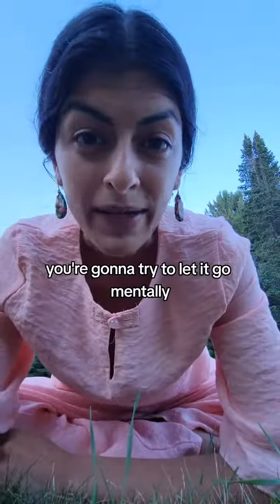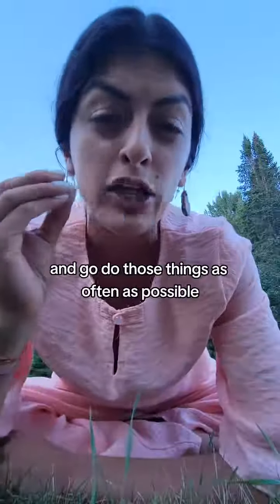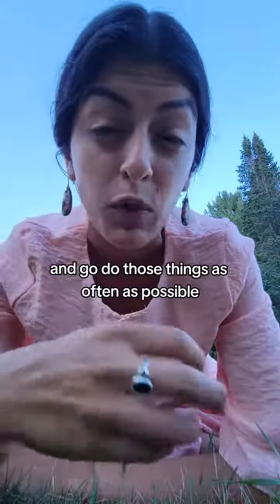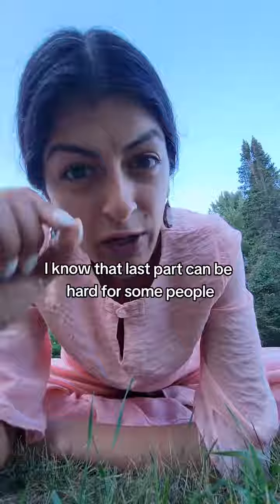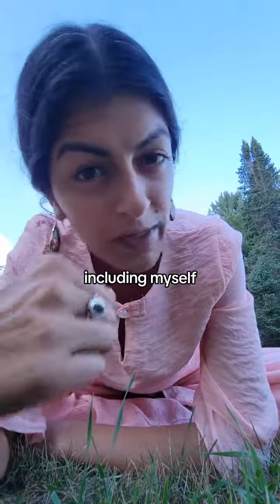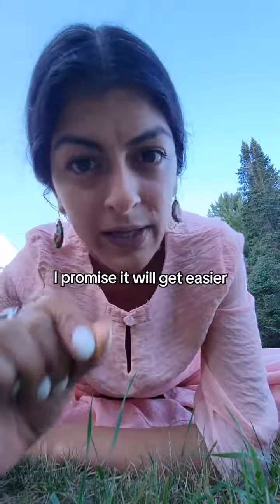And three, you're going to try to let it go mentally. Think about other things that make you happy — something completely different — and go do those things as often as possible. If you can't go do things that make you happy, try to find happiness and humor in what you do in your daily life. I know that last part can be hard for some people, including myself, but if you keep working on number two, the meditative practice, I promise it will get easier.